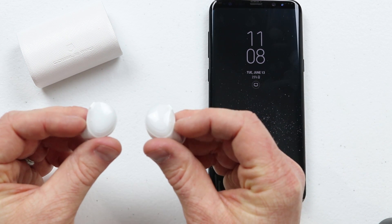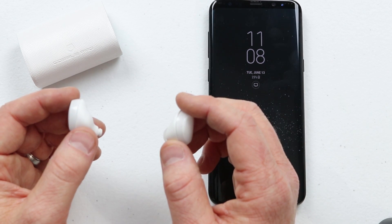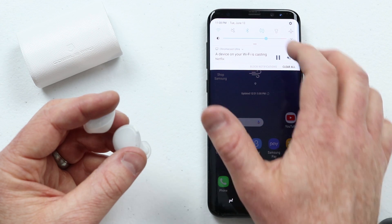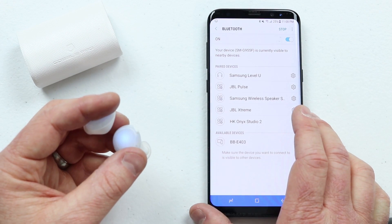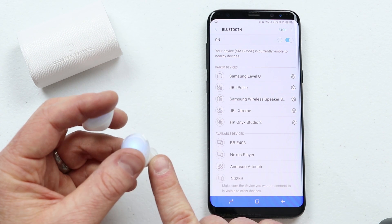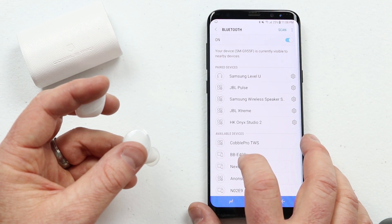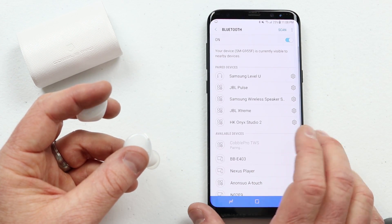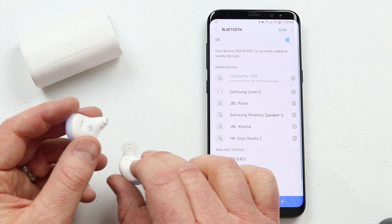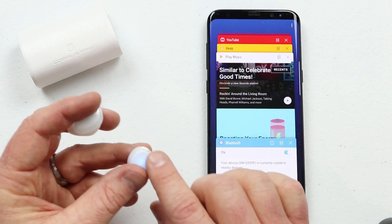You'll see they turned blue indicating they are on. You'll get a verbal notification for both left and right, and you'll hear them say they're pairing together, then they are ready to pair to your phone. Go to the Bluetooth settings on your phone — here on my Samsung Galaxy S8 Plus, I just hold down on Bluetooth and I can see it is scanning for devices. There we go — we have the Cobble Pro TWS. Click on that and it will pair them together and give you a notification once done. Connected. Right channel. Now they are paired.